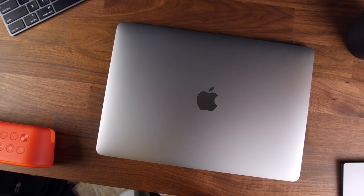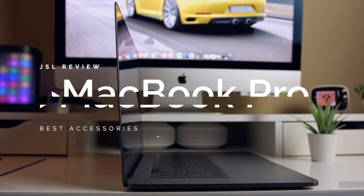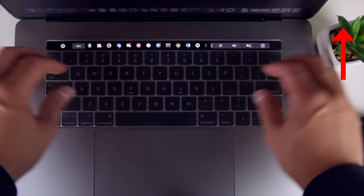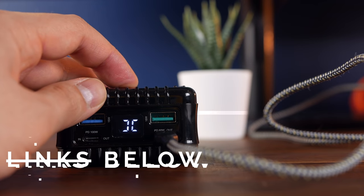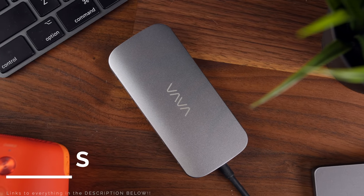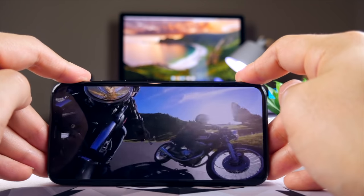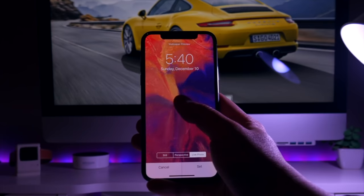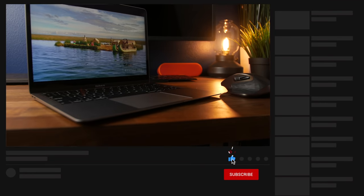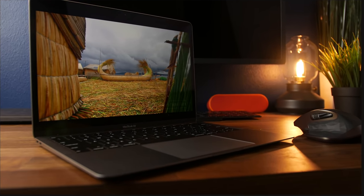Everything I covered today could be used for most MacBooks, and it's not exclusive to the Air. I did do a best accessories for the MacBook Pro a few months back — if you want to check that out, click on the card in the right-hand corner. I'm also going to have the links to all the accessories covered in this video down in the description, so you can have the most up-to-date pricing. Make sure you hit the thumbs up button and subscribe so you don't miss a new JSO review.